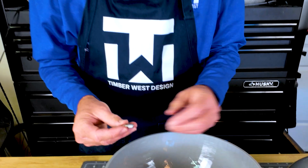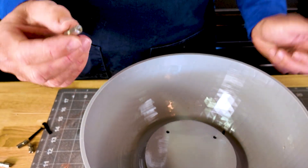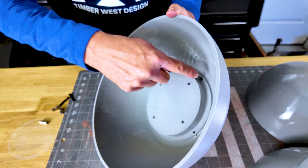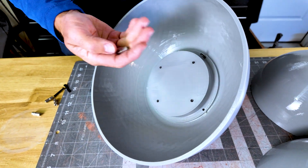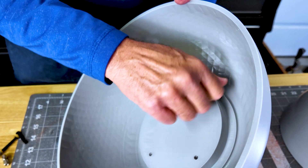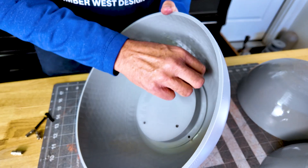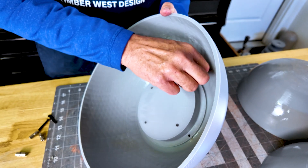I've got these M4 nut couplers, and what I did is put a groove in there. They shouldn't pull out, but this just gives me a mechanical lock. I have some holes here — this is where the driver mounts — and we're going to put these onto the threaded bolt. These will be cast in place and give me a spot to mount the driver. We're going to do this on four spots.